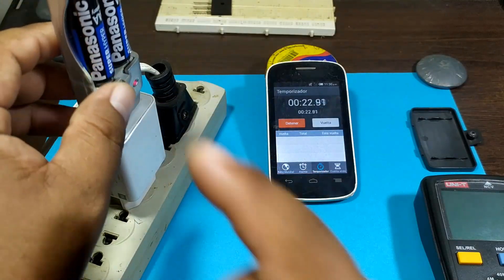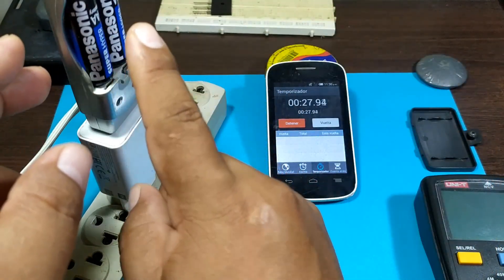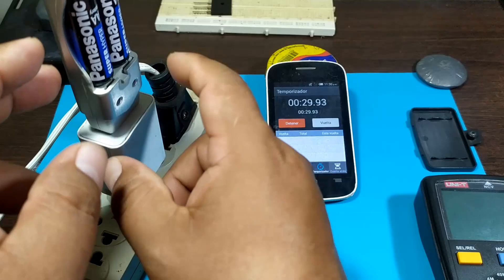Let's leave them there for a moment and see what happens next. Keep in mind that if the batteries heat up, you have to take them out. Be careful — you should not heat the batteries. But if they heat up, take them out immediately.